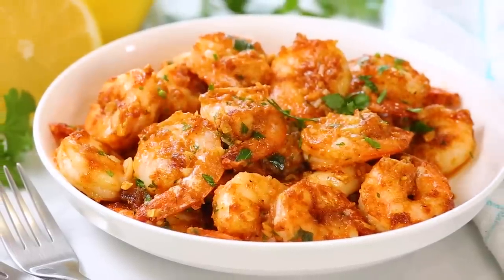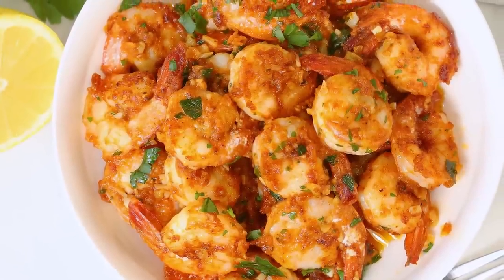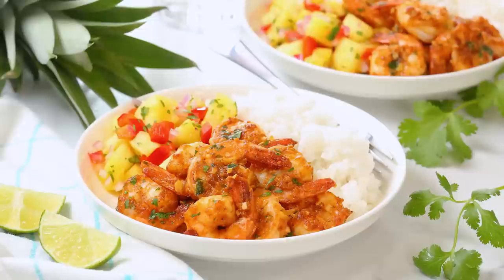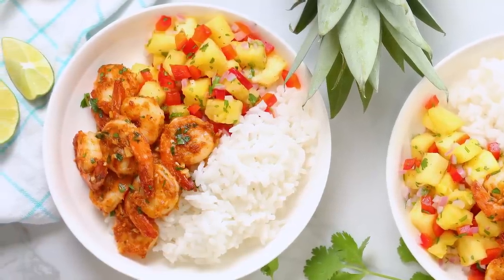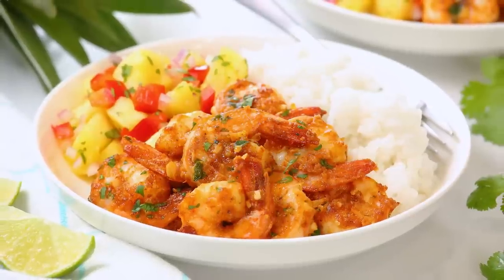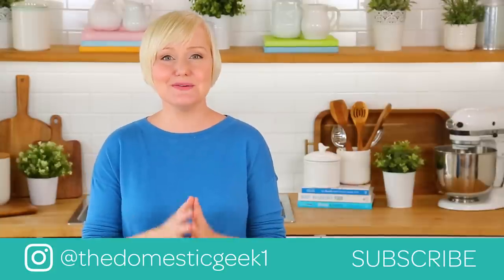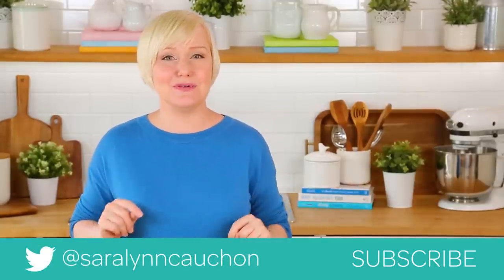I will admit to you that once you've tried this shrimp, you may never go back to regular shrimp ever again. It is so super good, and I definitely think it is best served over some rice with that gorgeous pineapple salsa. It's sweet and tangy and savory and a bit crispy — you are not going to regret this, I promise you that. I hope you love this dish as much as I do and that you give it a try. It is guaranteed to become your new favorite summer dinner.